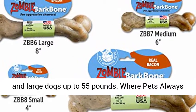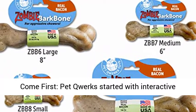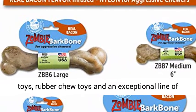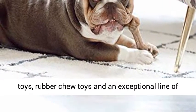Where pets always come first — Pet Quarks started with interactive dog toys and we've now grown to include plush toys, rubber chew toys, and an exceptional line of dog chews made in the USA.